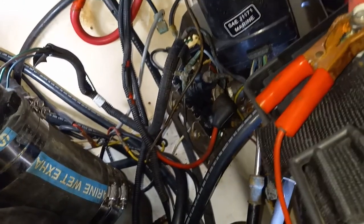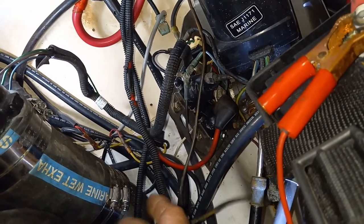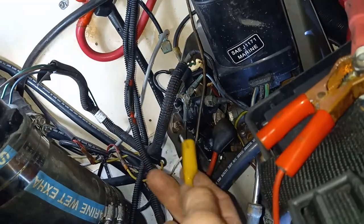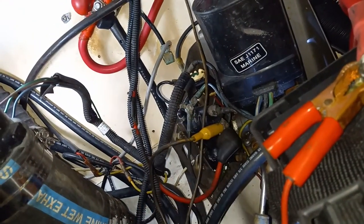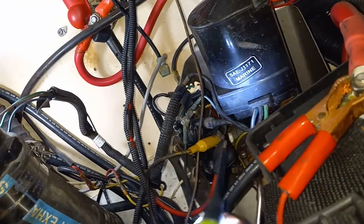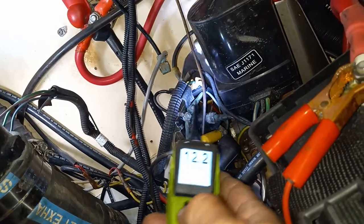It's because the wire is corroded internally, which happens a lot on these boats that are exposed to salt water. So now what I'm going to do is use a jumper wire that I know has good 12 volts coming off of it, and I'm going to put it right there and try it again.